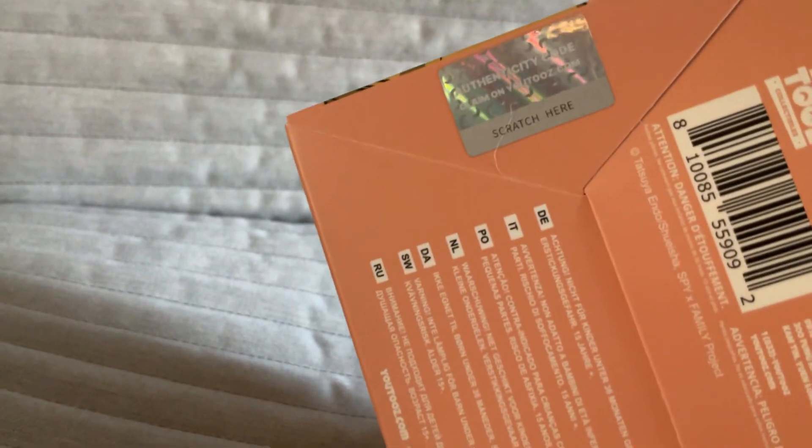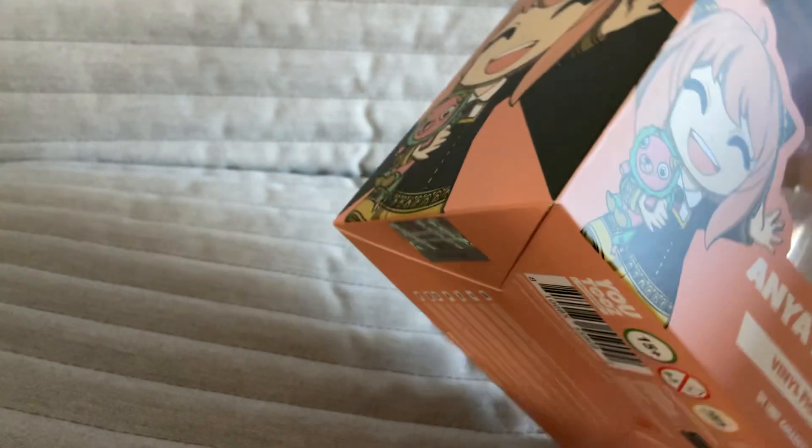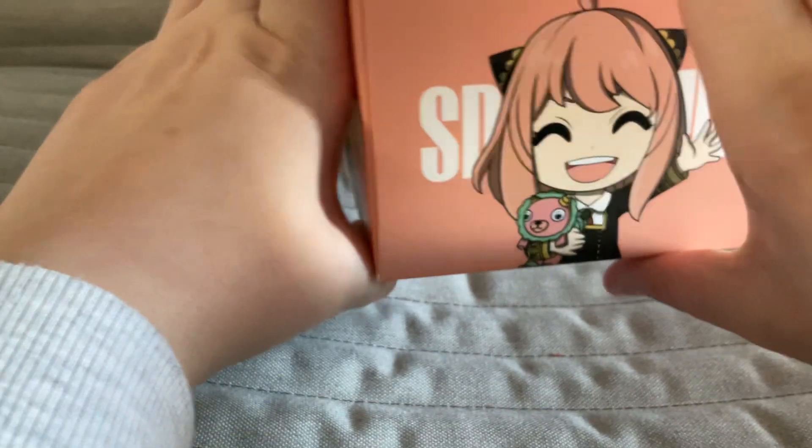There's an authenticity code — I didn't know that, but I'm definitely not scratching that off. So this is the top — not bottom, that's the exact opposite.